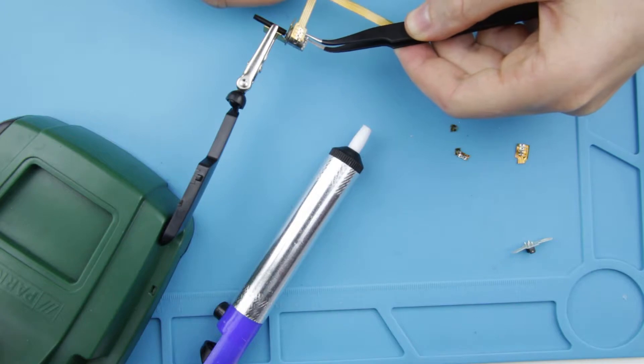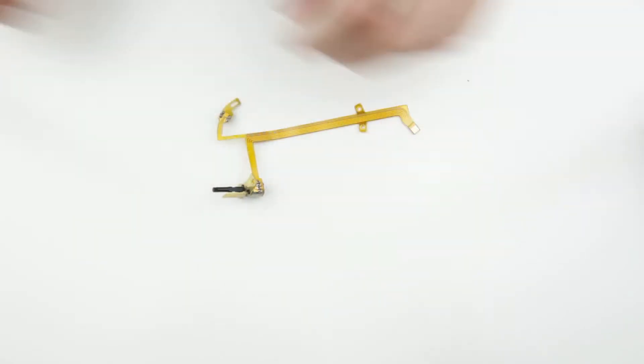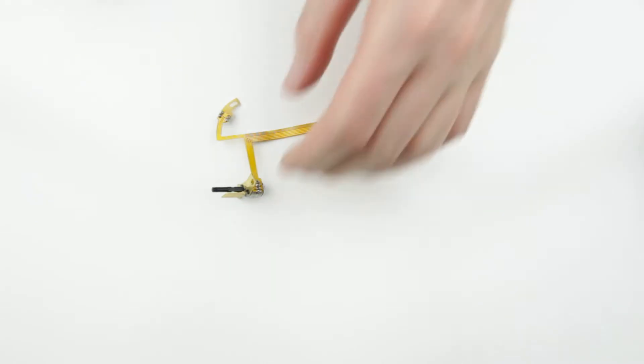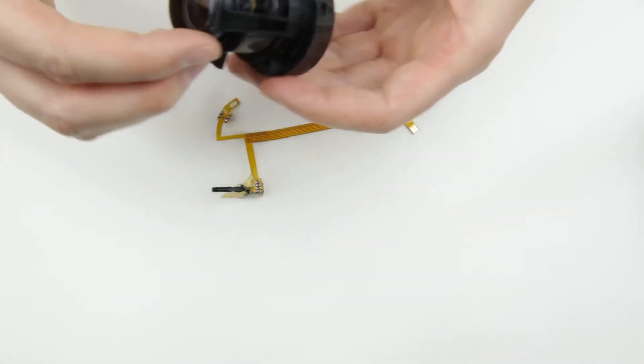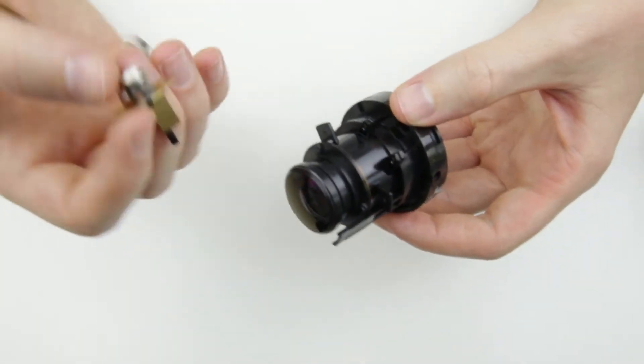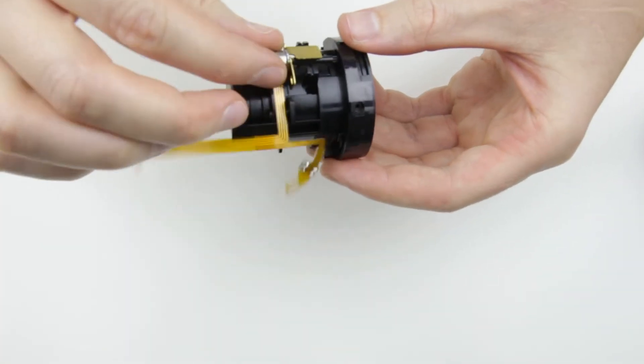Now it's time to install the new flex cable on the micromotor and on the sensor. When you're done with the soldering, install the cable on the lens module. Let's start with the motor.